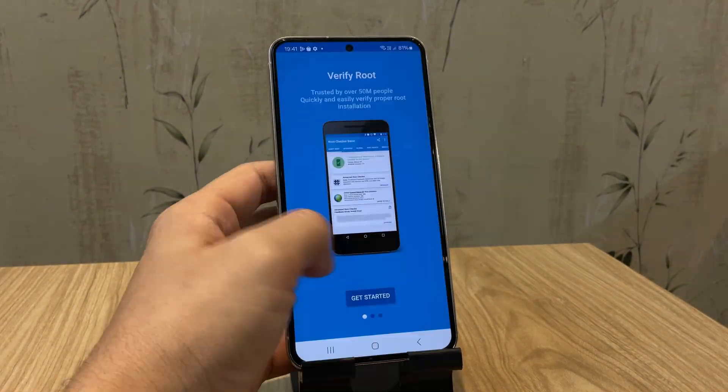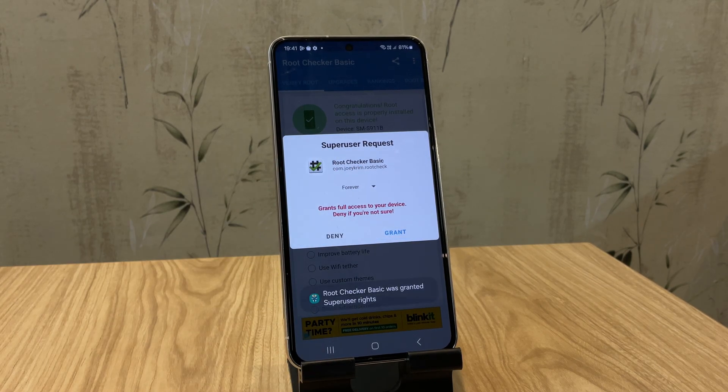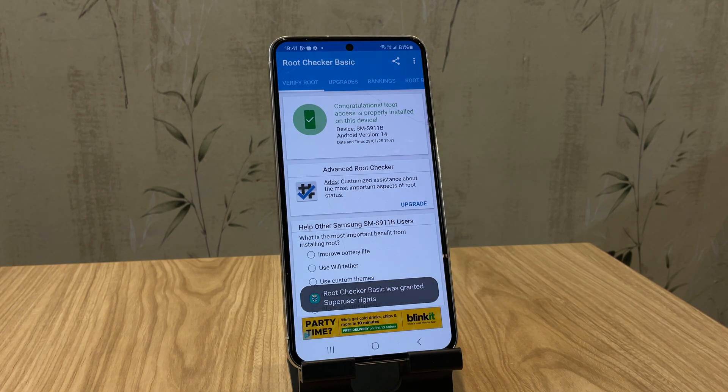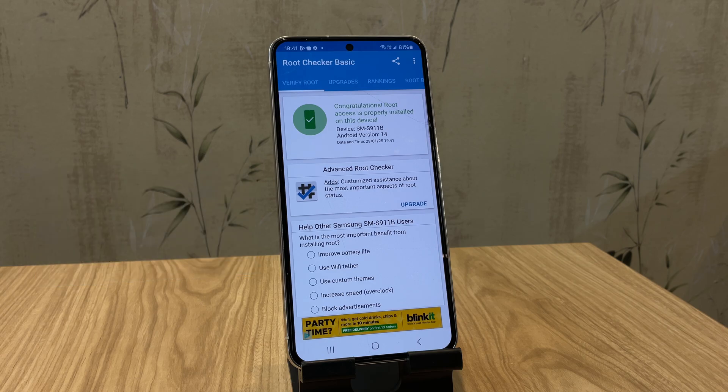That's it — you've just rooted your Samsung phone using only another phone. I'll be making another video soon on how to root with Kernel SU, which roots the phone at the kernel level, making it undetectable by apps such as banking applications. Make sure to hit that subscribe button so you don't miss it. If you found this video helpful, leave a like, and feel free to drop your questions or experiences in the comments below. Thanks for watching, and I'll see you in the next one.